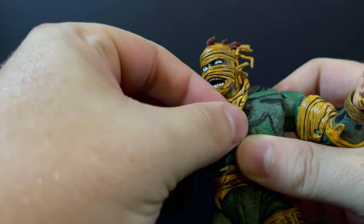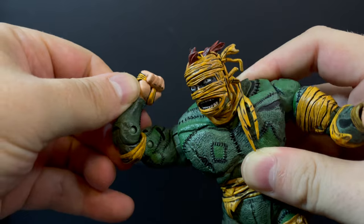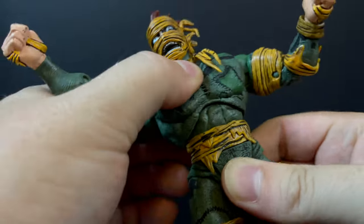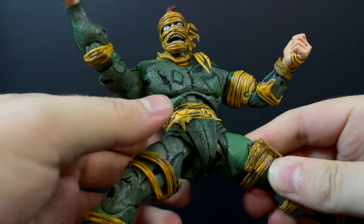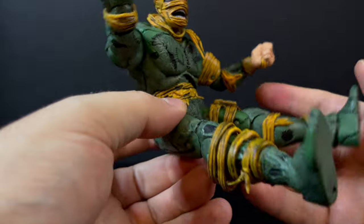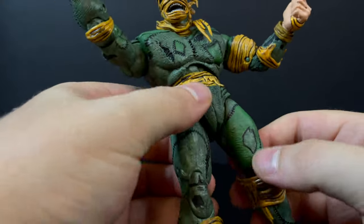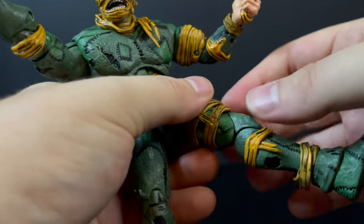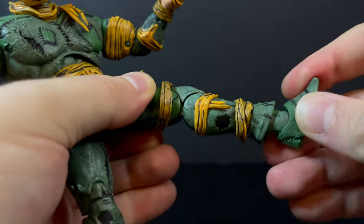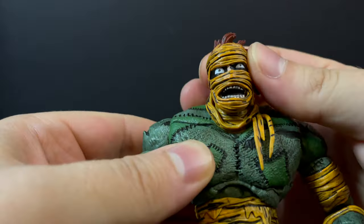There's plenty of articulation in the head. He has his little Rat King scarf you can move around. The arms — no problem moving around: up, down, left, right, double-jointed elbows, wrists that swivel and rock. He has some upper diaphragm rotation and waist swivel. The legs move great too — no problems moving this guy around, which was really enjoyable. You can get him sitting down, pose him with the rats. He has more of a softer crotch diaper kind of thing going on that doesn't hinder the articulation. Double-jointed knees — just go slow at first. The feet rock up and down, left and right. It's just a stellar looking figure for a stellar character.